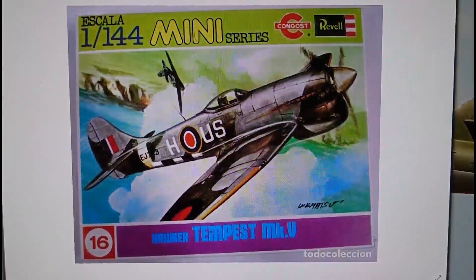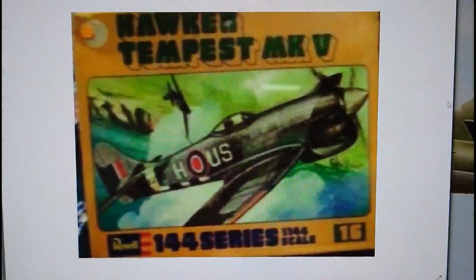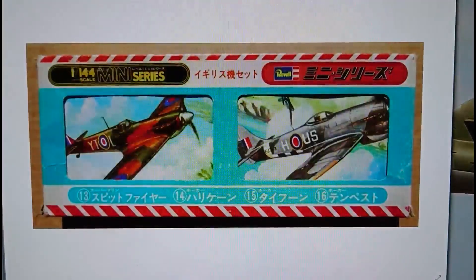In 1975, Revell teamed up with a company called Concost — I believe sold through Spain or Spanish-speaking countries — again the same model, same artwork, same everything. There was also another 1975 release, still marked as number 16 but in the more familiar format of the mid-70s when Revell released their mini wing series in yellow boxes, with the same artwork as before. These were more common on shop shelves in the mid-70s.